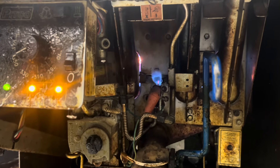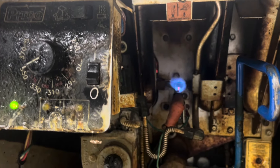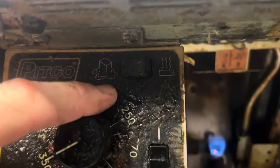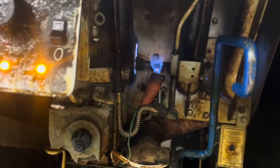Bueller... anyone know? This switch is set for solid. We gotta turn it to oil.